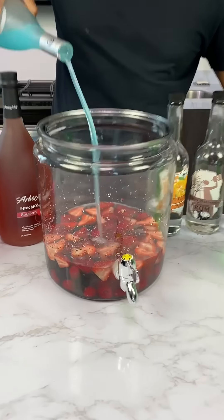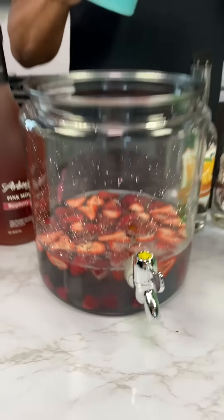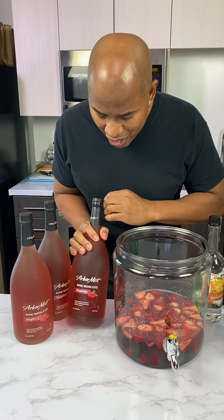Have we ever put Hpnotiq in a jungle juice? No. This is the first time I've ever seen this — I had to try it. So now we come behind that, we got some Arbor Mist pink Moscato raspberry.